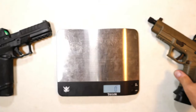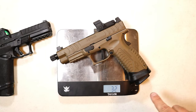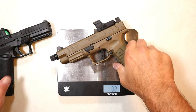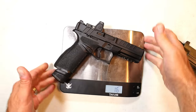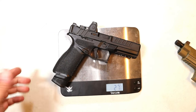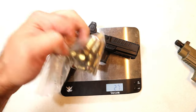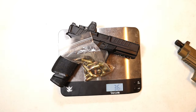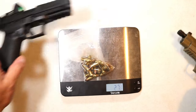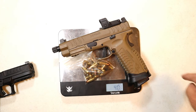Let's get these guns on the scale. The XDM Elite unloaded with magazine inserted: 32 ounces even. The Echelon comes in at 27.5 ounces — a little over 2 ounces lighter. Keeping it consistent at 20 rounds each, the Echelon is 36.8 ounces and the XDM Elite is 40.5 ounces — again, a little over 2 ounces heavier with the XDM Elite.